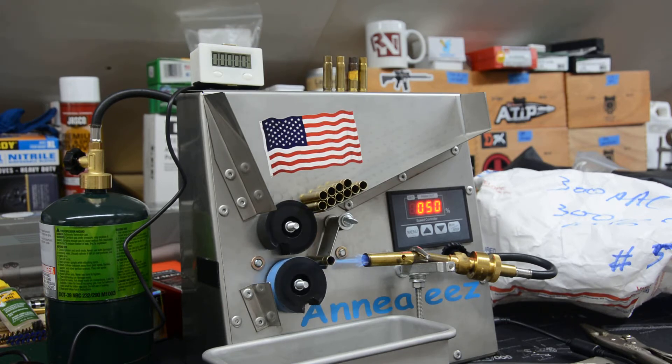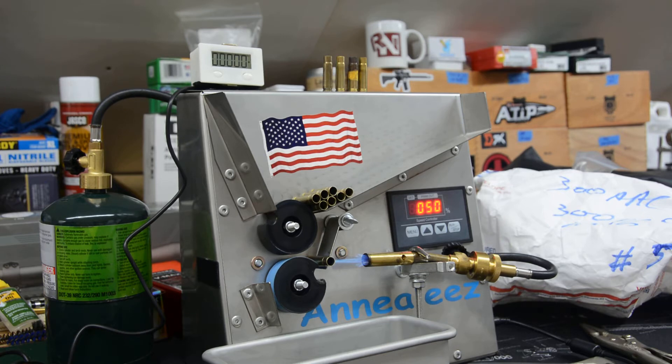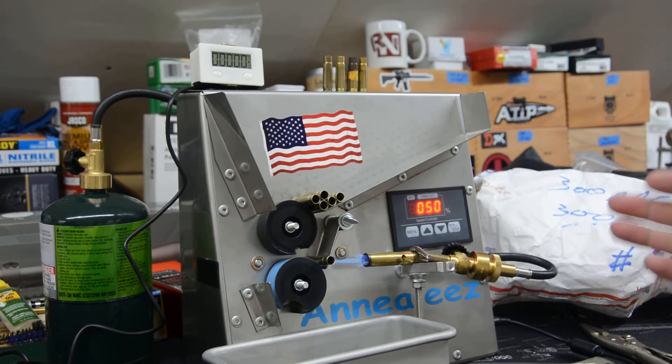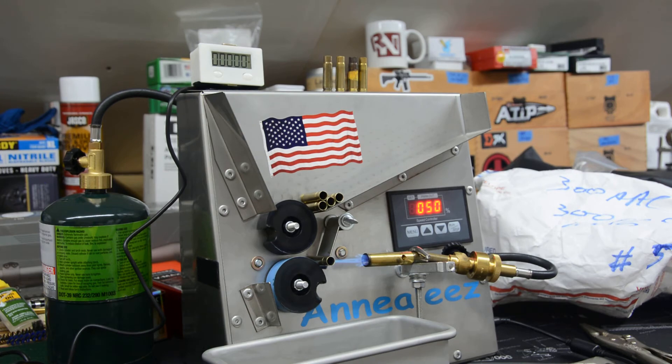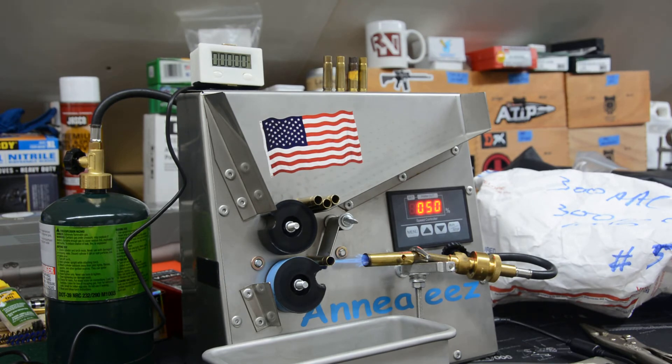We're almost down to our last few — almost through 300 cases of 300 Blackout. It hasn't been that long; it's less than 15 minutes total time to anneal all these. The Anneal EZ is just a beautiful machine when it comes to that — everything is so consistent case after case. It's a simple system but really well designed and thought out. We're going to look at our cases for comparison to see how we did, and see how the Tempilaq shows versus the final annealing setting we used.